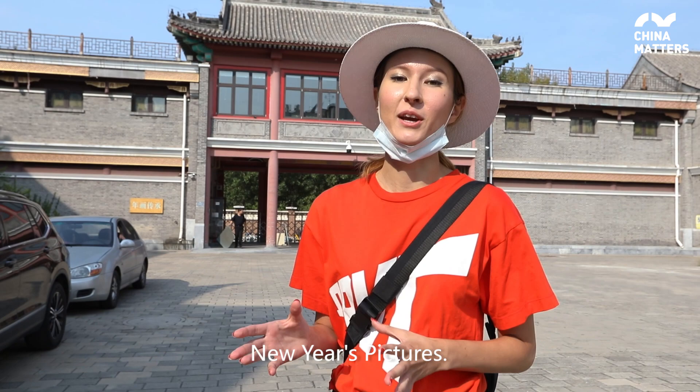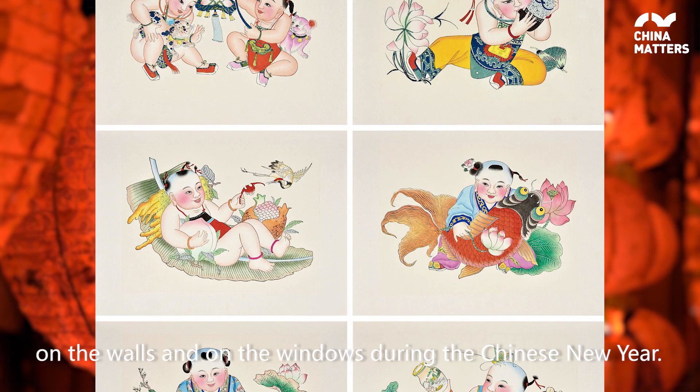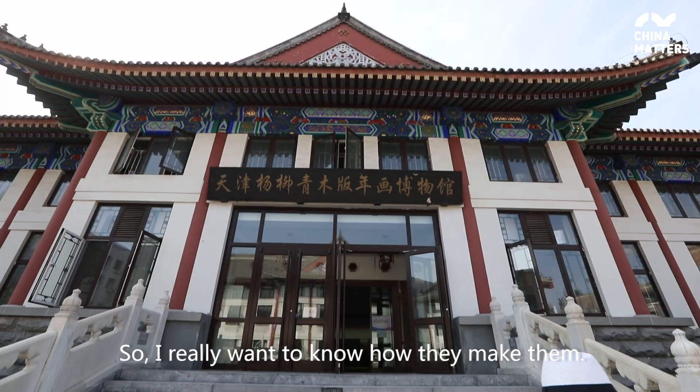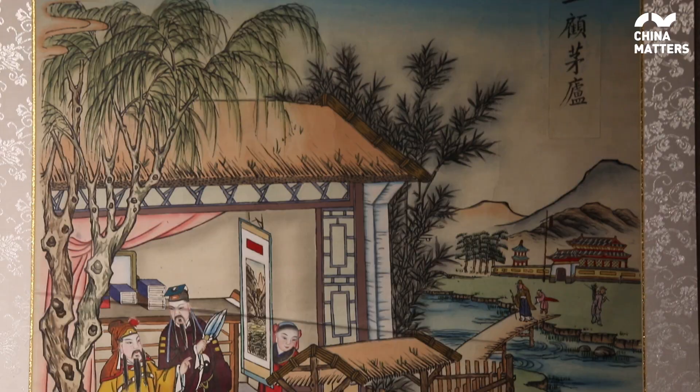And now I want to see one more traditional Tianjin craft: New Year's pictures. Chinese people put New Year's pictures on the walls and on the windows during Chinese New Year. I have heard that it was popular among the Chinese for a hundred years, so I really want to know how they make them.